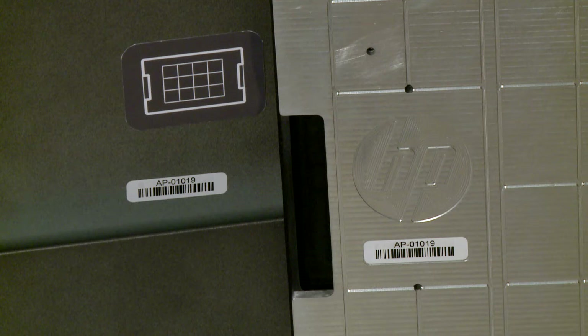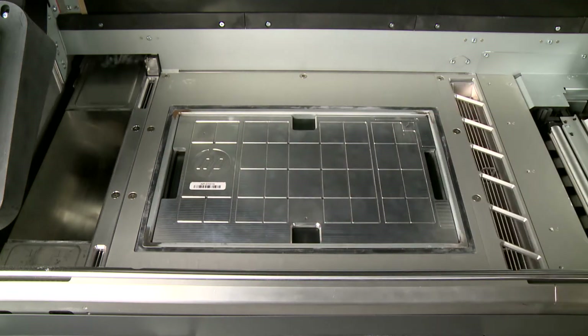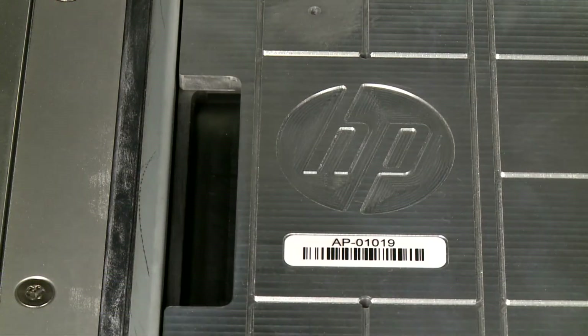Each printer has one alignment plate. The number on the plate must match the number on the door. Put the alignment plate on the bed and push it down completely. The HP logo on the plate should be facing up on the left of the build chamber.